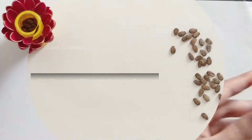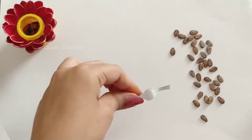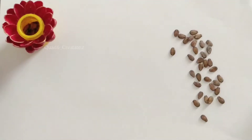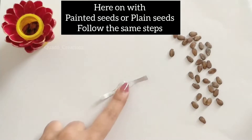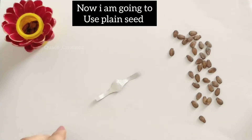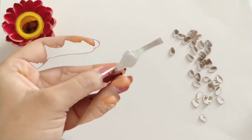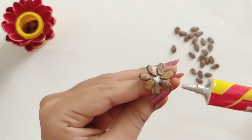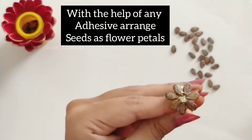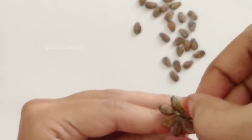Second method: first, we will cut the medicine strip. We will cut the strip into pieces from the edges. We will also use copper wire to work with this strip. Cut the strips and arrange them as needed.